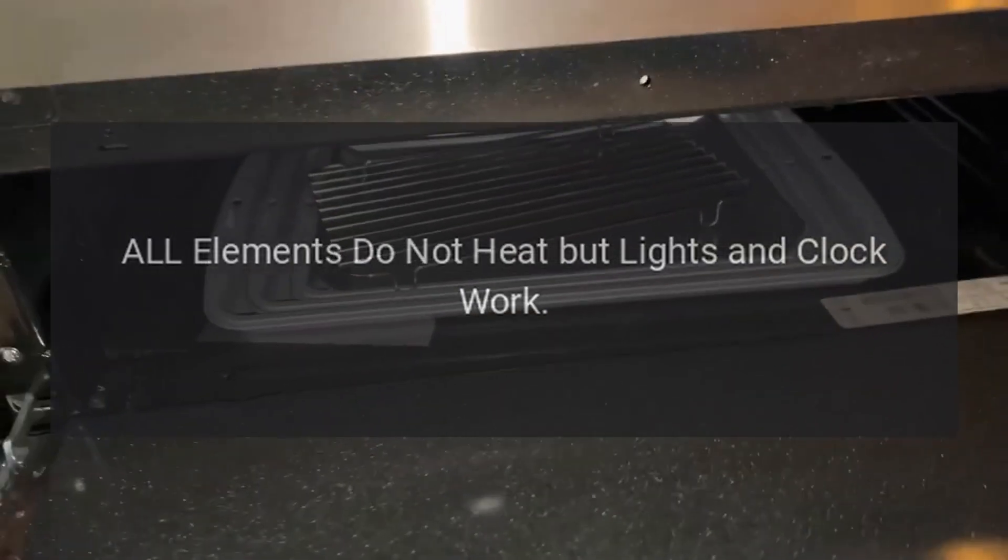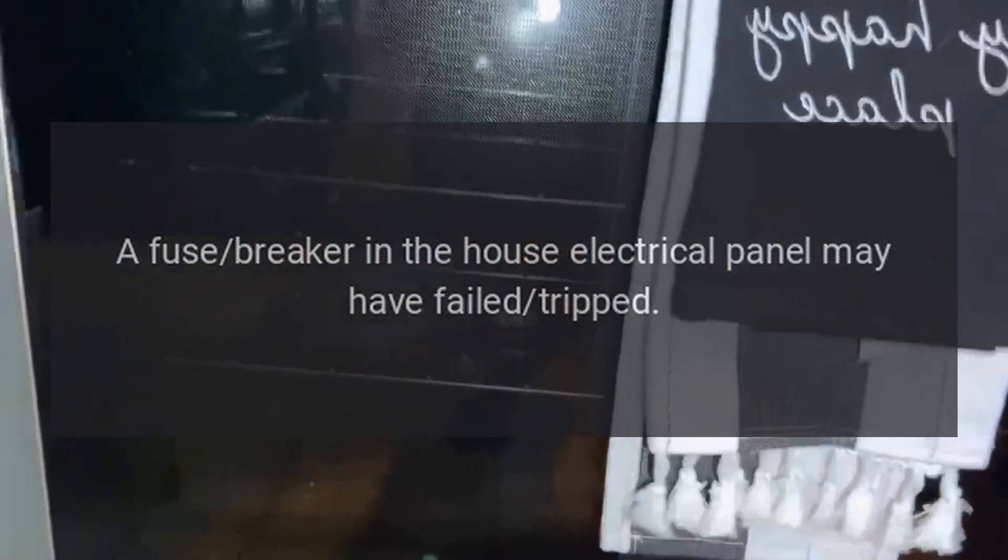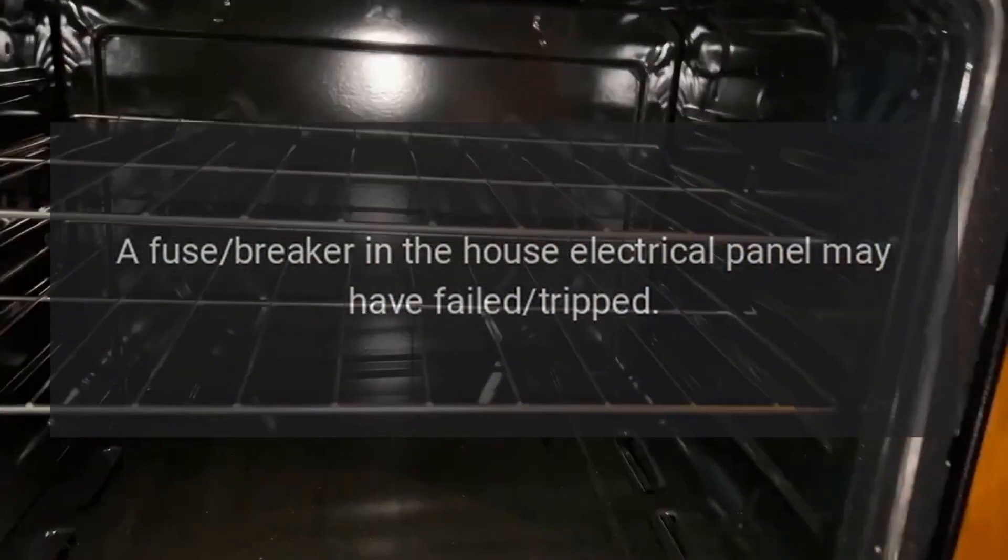All elements do not heat but lights and clock work. A fuse breaker in the house electrical panel may have failed or tripped. There may be a problem with the wiring at the main terminal block.